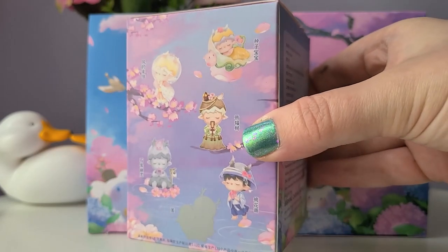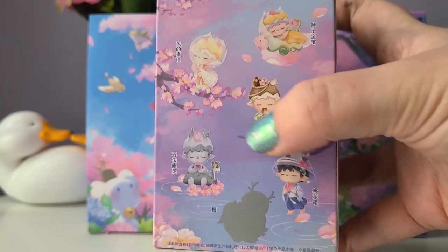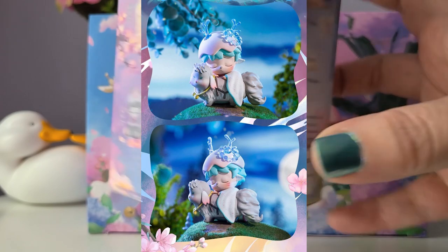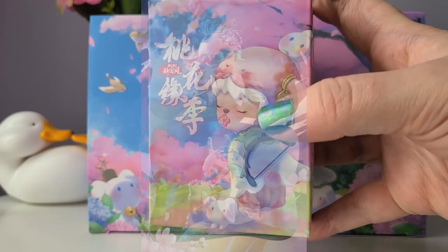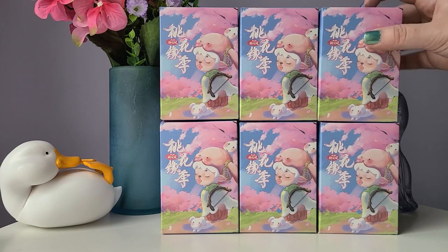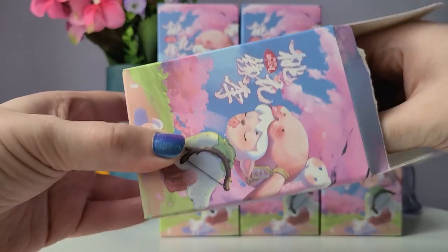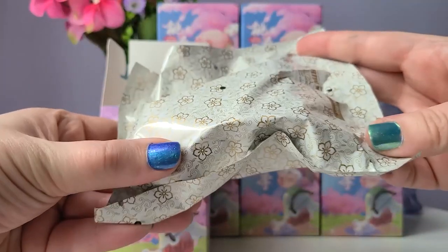I love the design, and this series only has six blind boxes so it's a pretty small series. The figures look beautiful and I'm so excited to open them up. There's only one in this series that I'm not too interested in; all the rest are absolutely beautiful. I'll put up a picture of the secret edition — it's called Patronus and it is so awesome. I'm really hoping we get it!